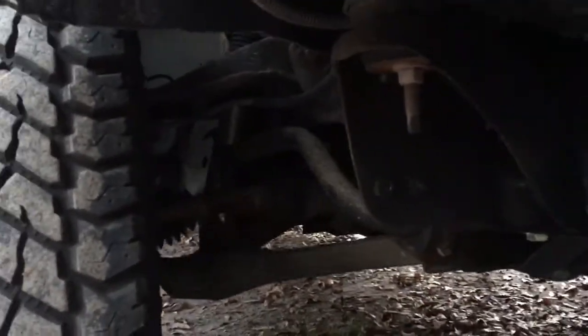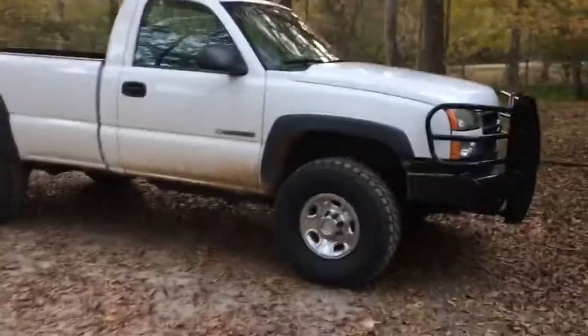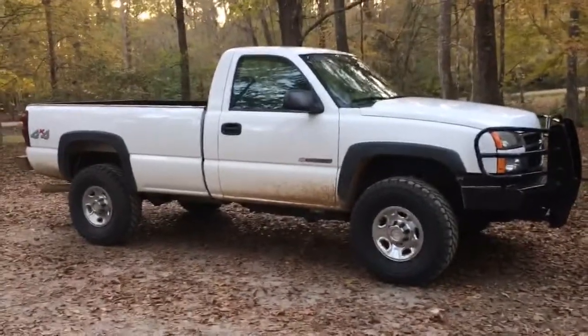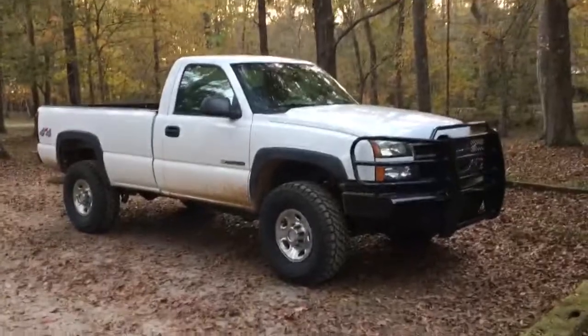You can ride like that for a long time on the factory suspension parts. Basically, don't believe everything you see on the forums — these tires fit fine. And if you've got the 4.10 gears, all you need is a tune and this truck rides like factory.